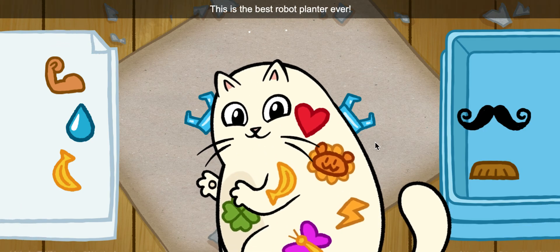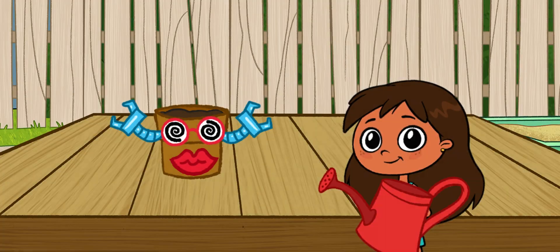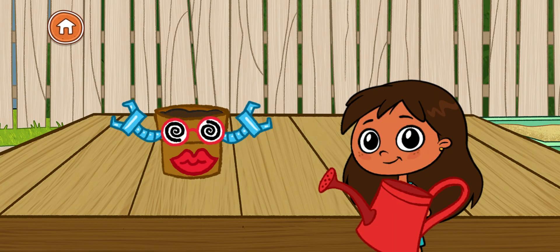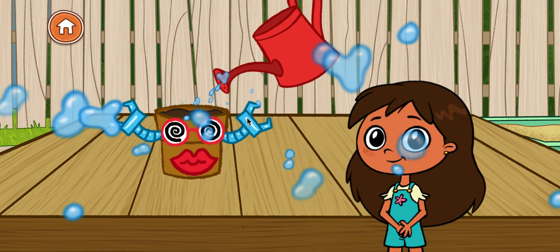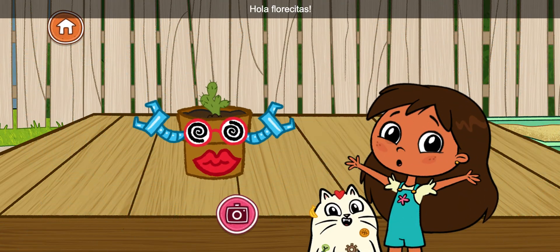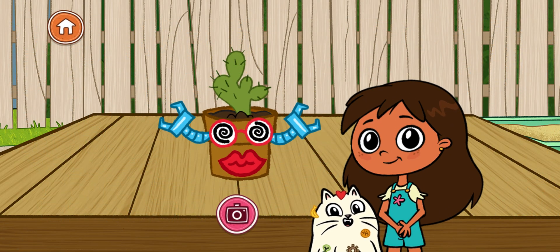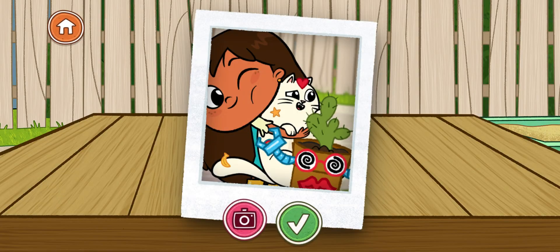This is the best robot planter ever! Bring the watering can to the flower pot. Hola Florcitas! Say Macaroni and Queso! Bye! Bye!